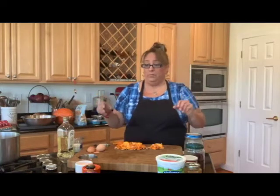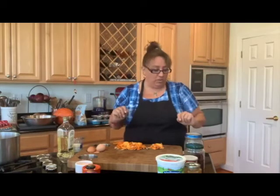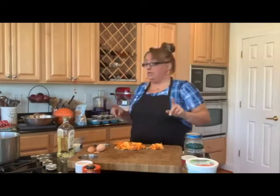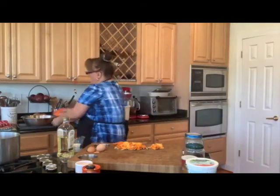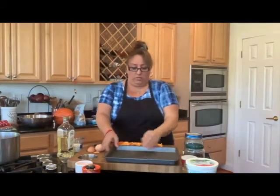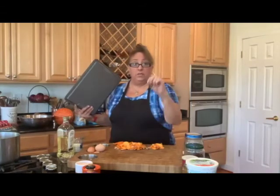Yesterday we made that pasta with the zucca — the big giant Kripnik squash. Today I used the other last piece of it, cooked it up, and I'm going to squish it up and make some muffins with it. But first, let's take a moment and deal with the seeds I took out — these are really nice roasting seeds.